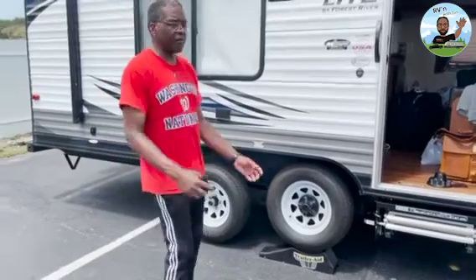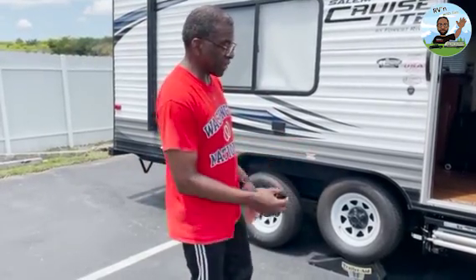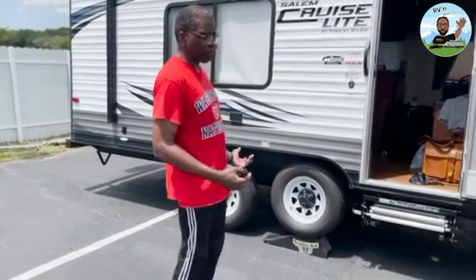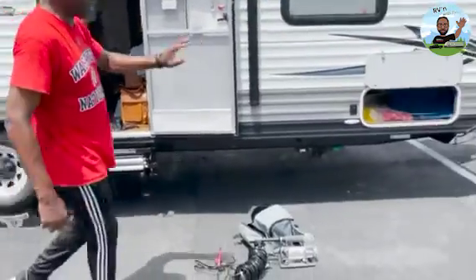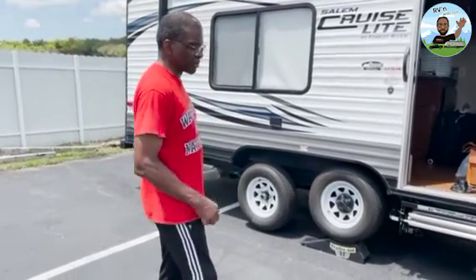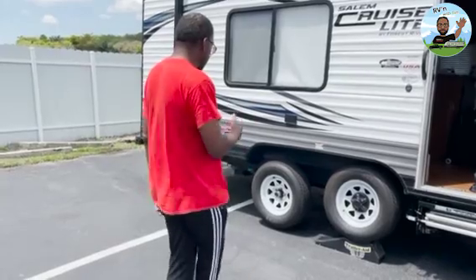Things are going to happen when you have an RV, a car, or anything — you just have to be prepared. I had my air compressor, my Trailer Aid, and I keep everything in my storage bin. I also have Fix-A-Flat, but since the issue is the valve stem, Fix-A-Flat isn't going to work here. I've already got the lug nuts loosened, so I'm going to take the tire off and get it fixed.